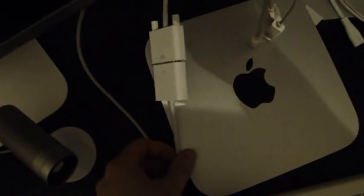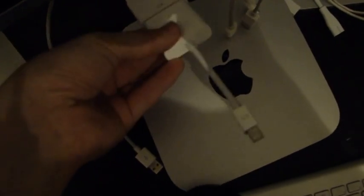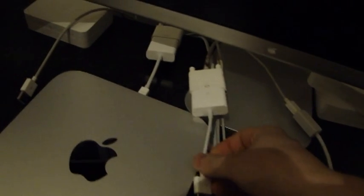For the first monitor I'm using a mini DisplayPort to DVI adapter. We start off with plugging this in. And for the second monitor I use an HDMI to DVI adapter — so that's the setup supporting two monitors.